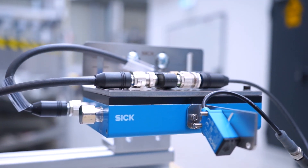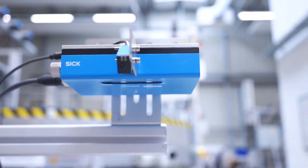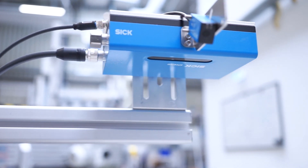This is SPEETEC by SICK, a non-contact sensor that measures the speed and length of almost any material and provides industry standard signals to HMIs or PLCs.